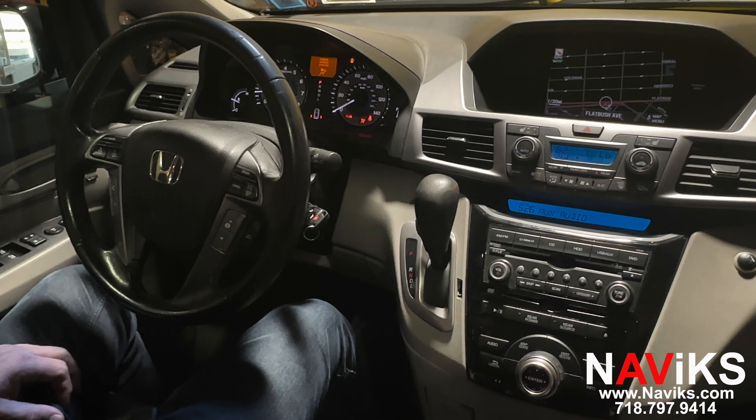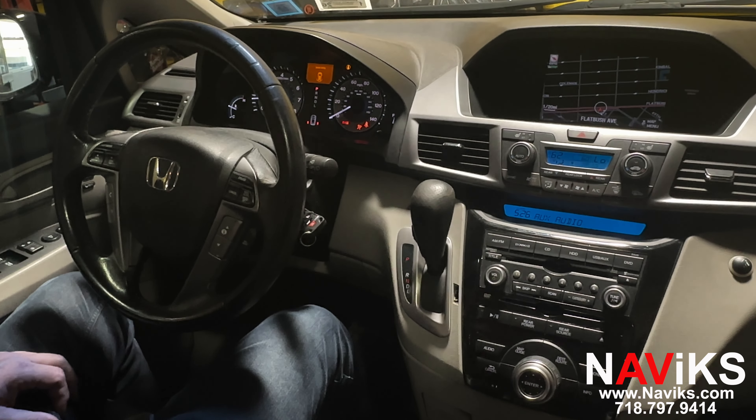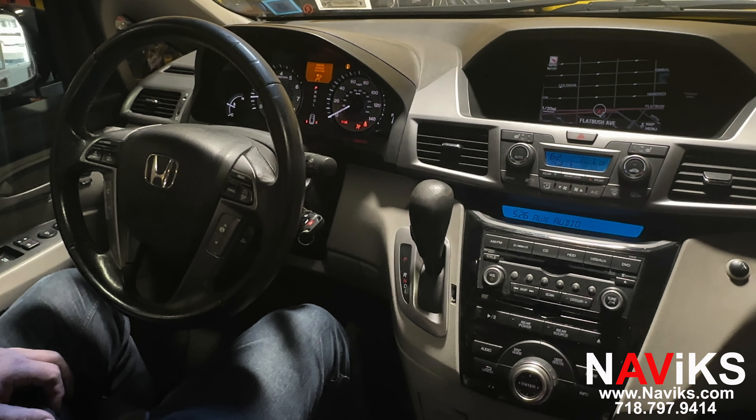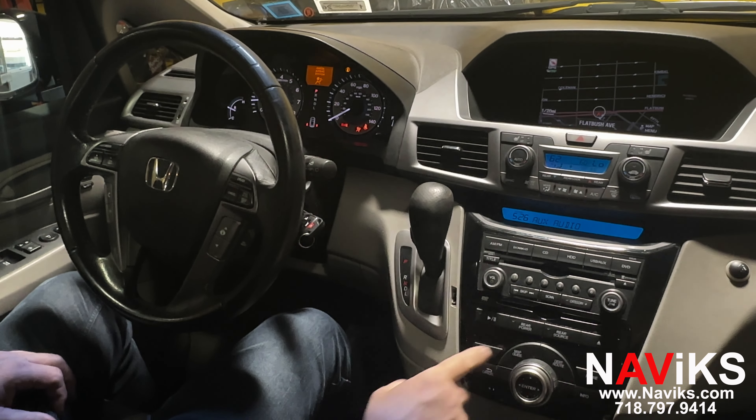If your car already has a rear view camera, just plug in the unit — nothing extra needs to be done. But if you are in the market to add a rear camera, you can do so with this unit. Let's go ahead and demo CarPlay. You press and hold the map button.